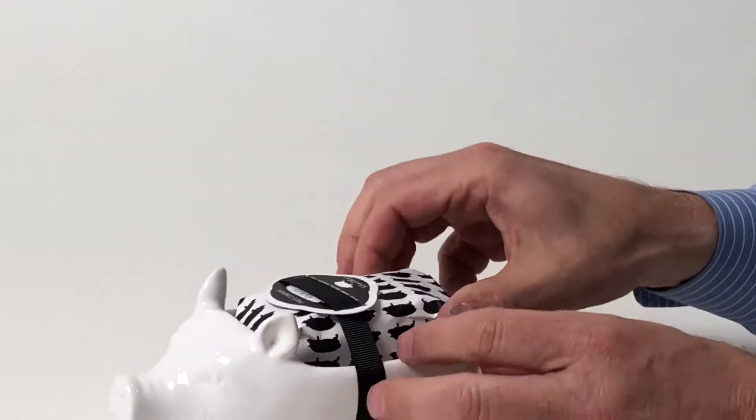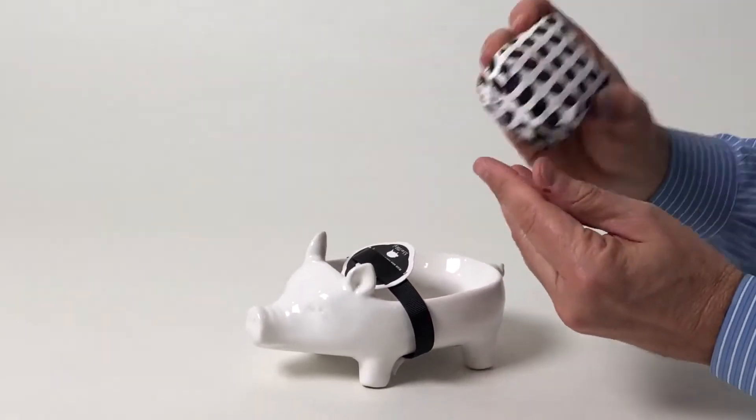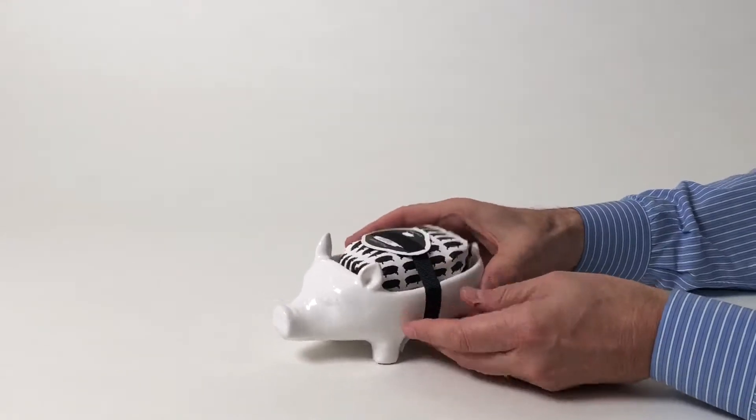Each of them comes with a shea butter soap. It's all packaged like this and it smells really beautiful. They also have a really fun pattern on them, making for a really nice gift.